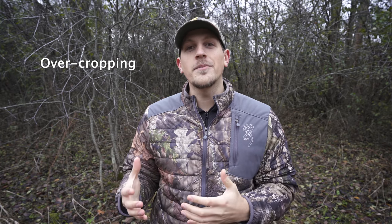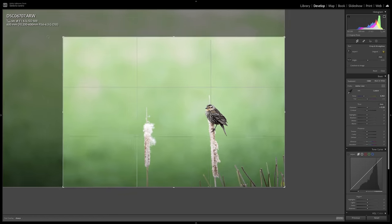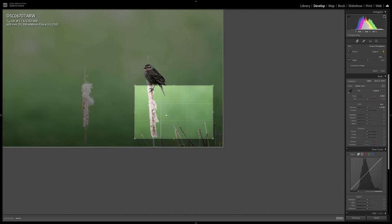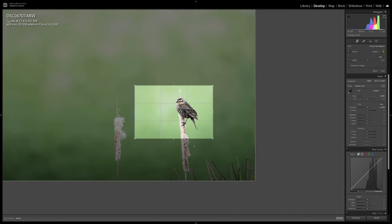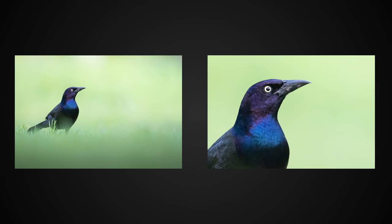The next mistake is done in the editing process: over-cropping. With all these new high-megapixel cameras coming out, it's getting more common to do really deep crops, but even though we have extra megapixels to work with, there is a tipping point where the photo becomes unusable. That tipping point depends on a few factors but ultimately comes down to the photographer's personal preference — two people can take the exact same photo but have very different ideas of how much is acceptable to crop off.